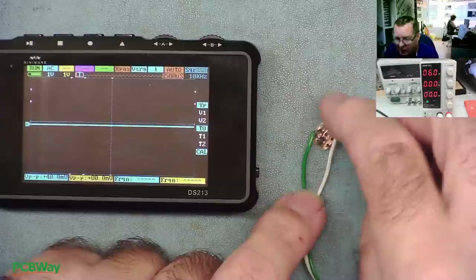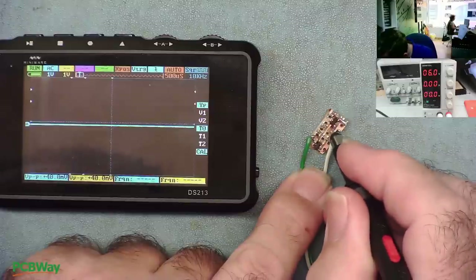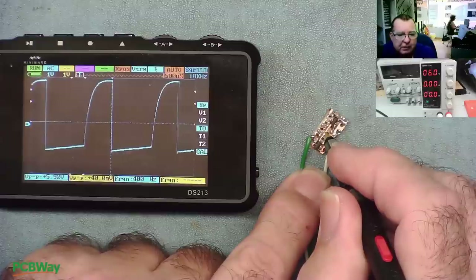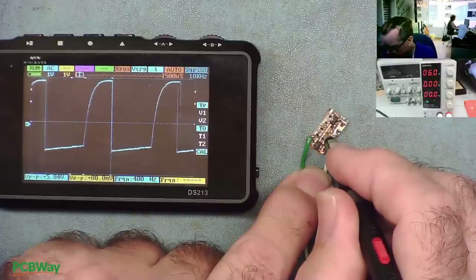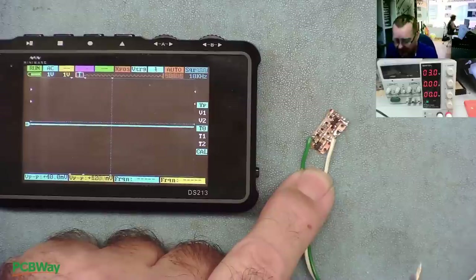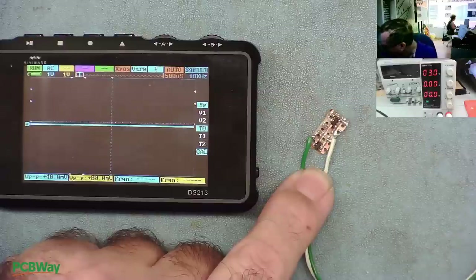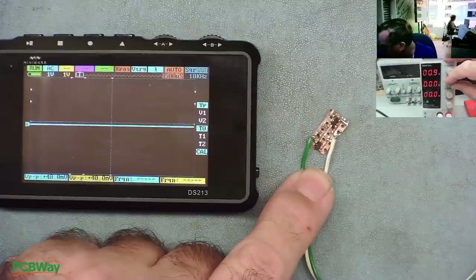Here we have the oscilloscope and our little PCB. The output is on this track that runs across here. You can quite clearly see it is oscillating — it's a kind of squarish wave, but that's fine. It is actually working. That's with the power supply on 6 volts. Let's try reducing it down to 3 volts. At 3 volts supply, is it still running? Yeah, just with a reduced amplitude. Let's see if it will actually run as far as 1.5 volts — that gives us a good idea of what type of battery we can use.